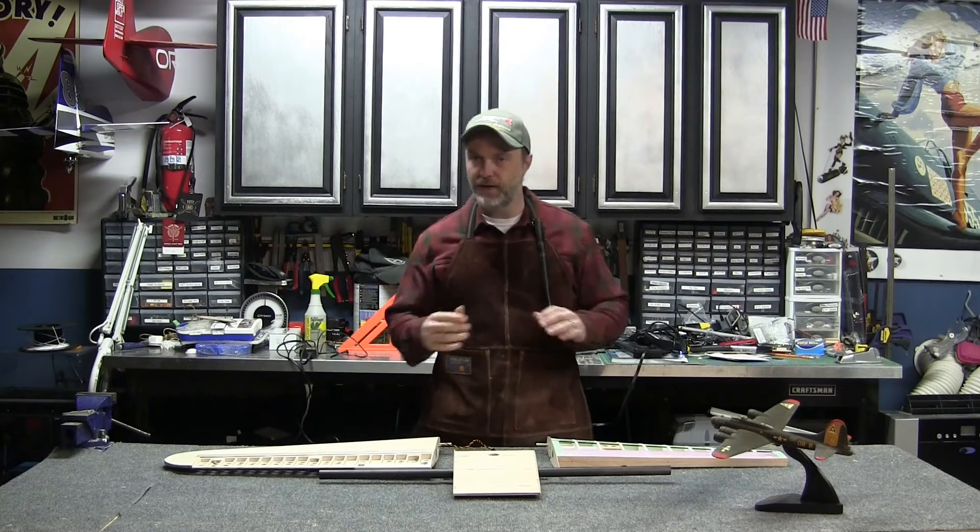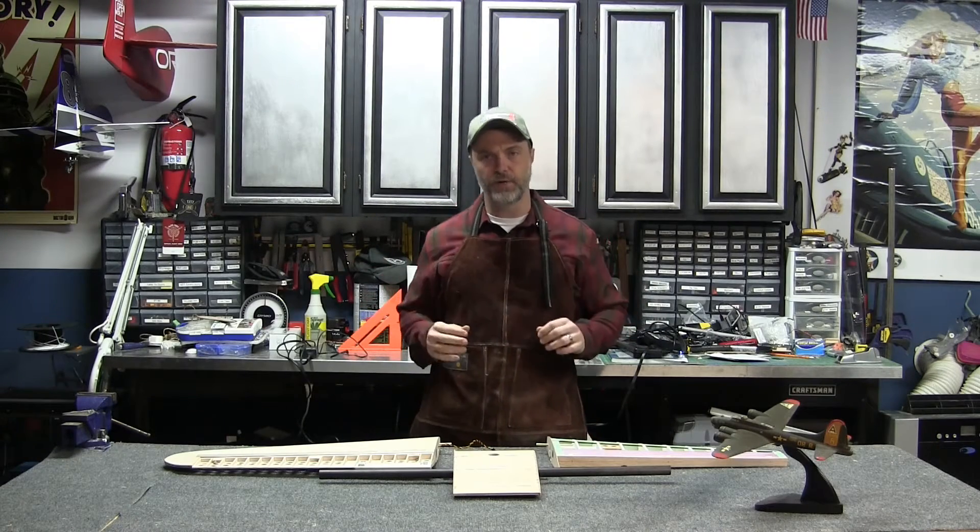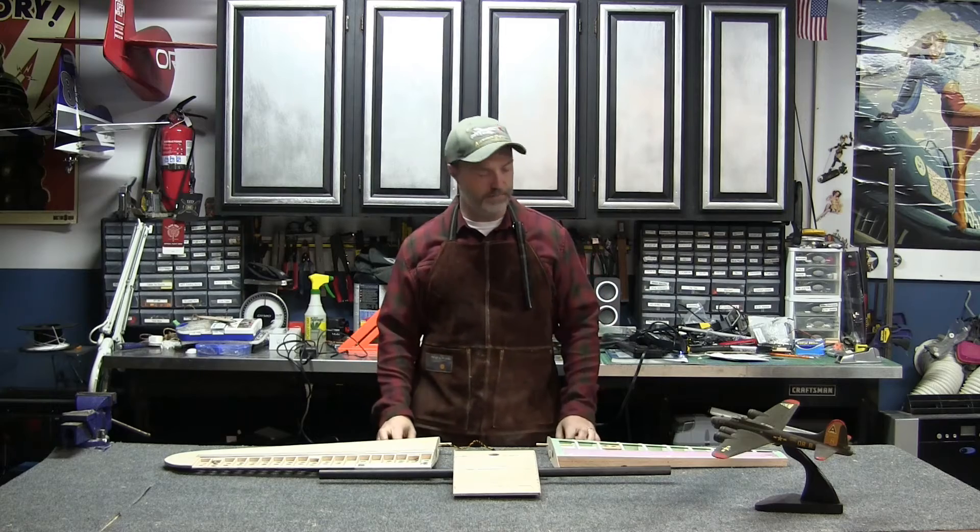Hey YouTube! I'm back in the shop after the Thanksgiving holiday and I'm ready to wrap up the horizontal stabilizers and elevators.